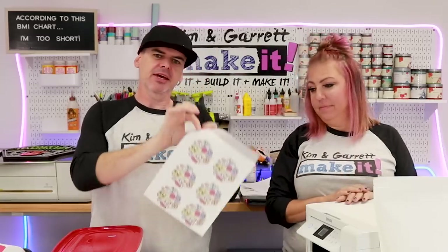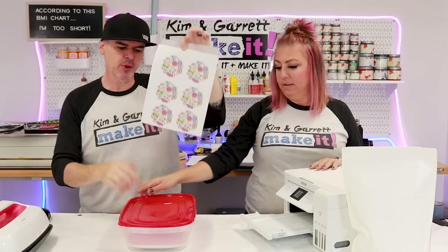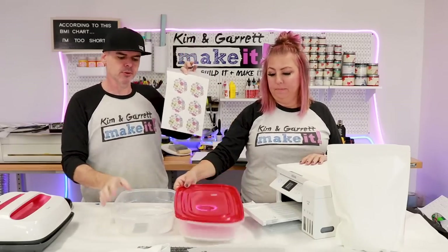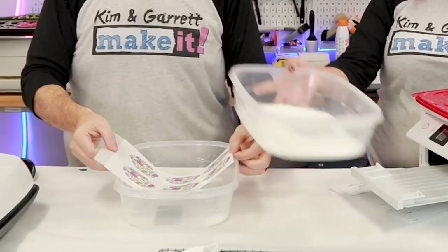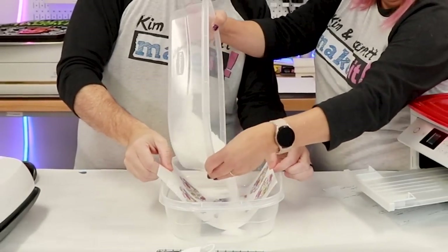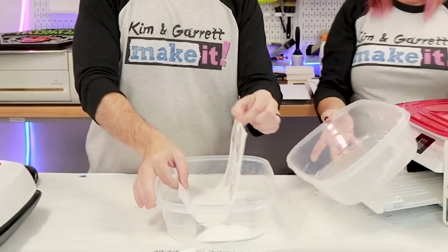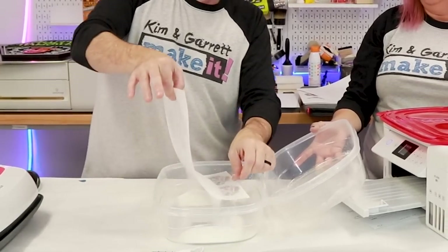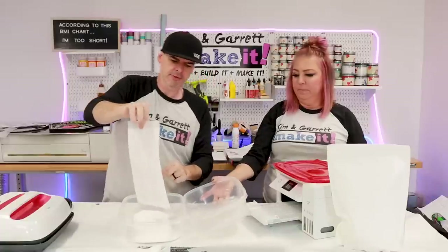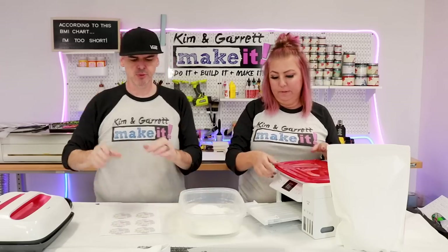Step four: time to powder our print. Now that the ink is on the PET film, while it's still wet, we want to add the DTF powder to it. We use this little bucket system. You just want a dusting — give it a shake and make sure it's lightly covered.